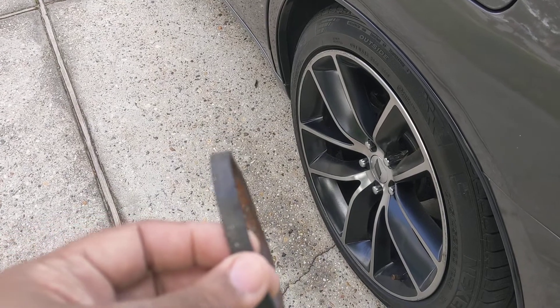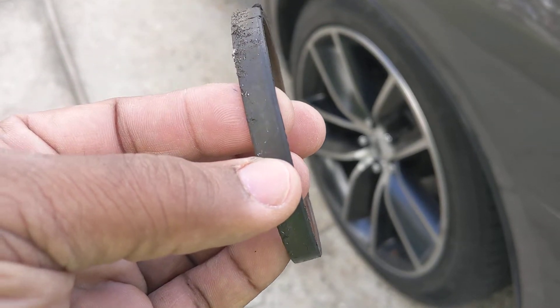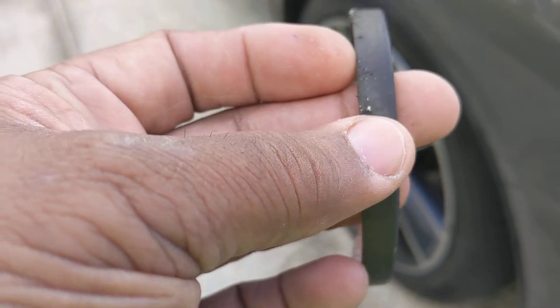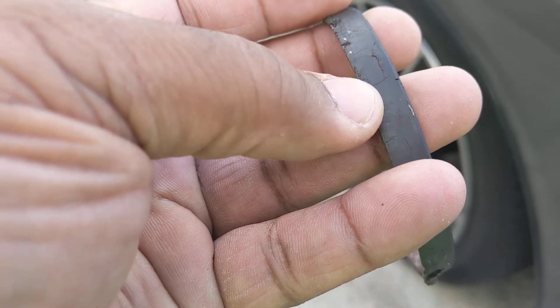The changing of it did go well. This is the old one. As you can see, it had never been changed before. And over time, it has little cracks and chips in it, and it was just deteriorating.